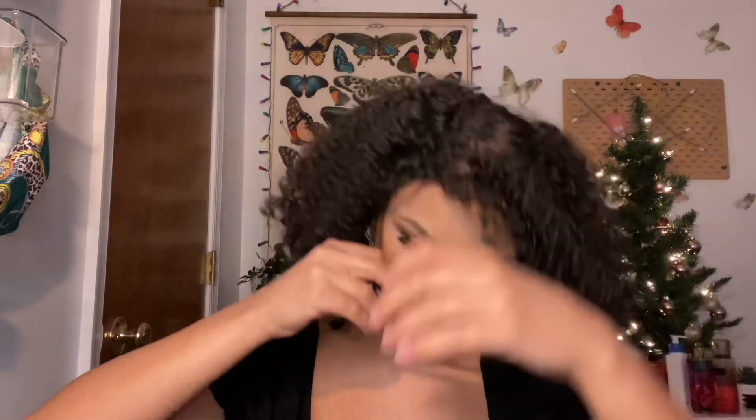I also tried them both on at the same time and I thought that was really cute too. Even together, even though it looks a little bit weird, it looks a little bit cute — I mean, why not? Put two of them in there.